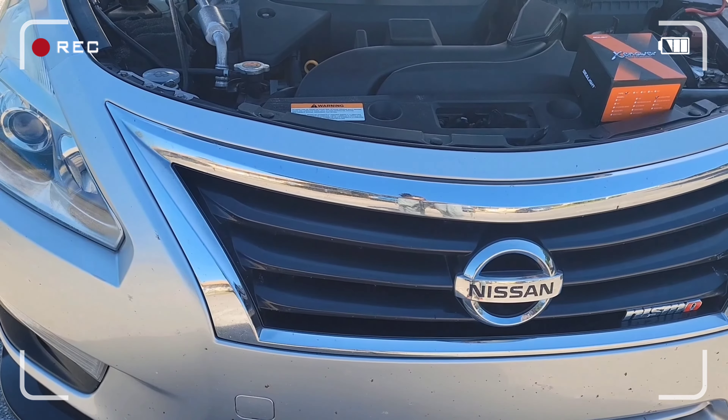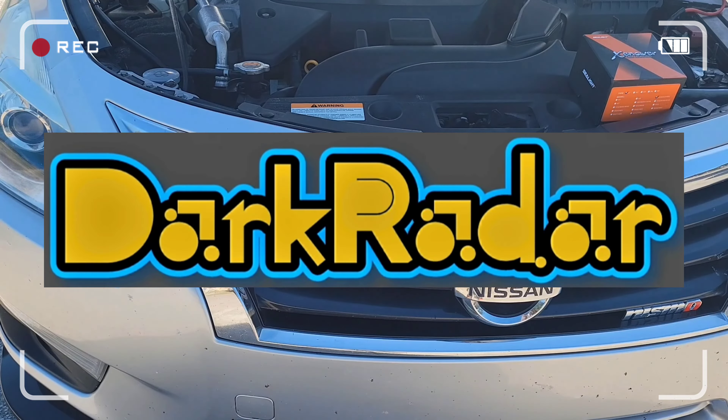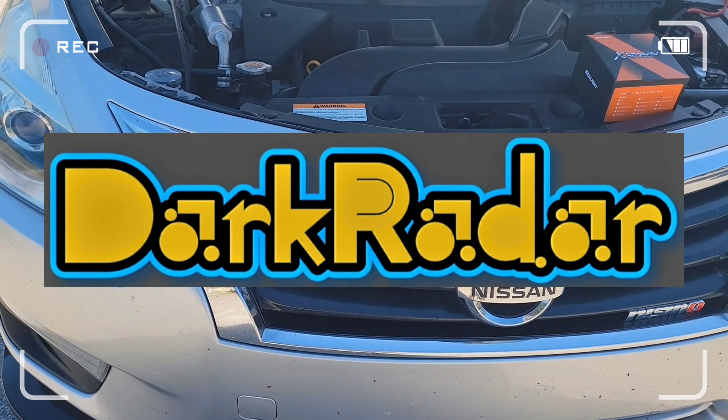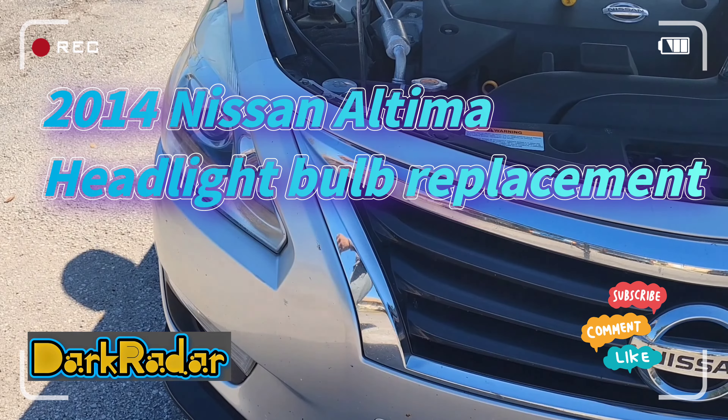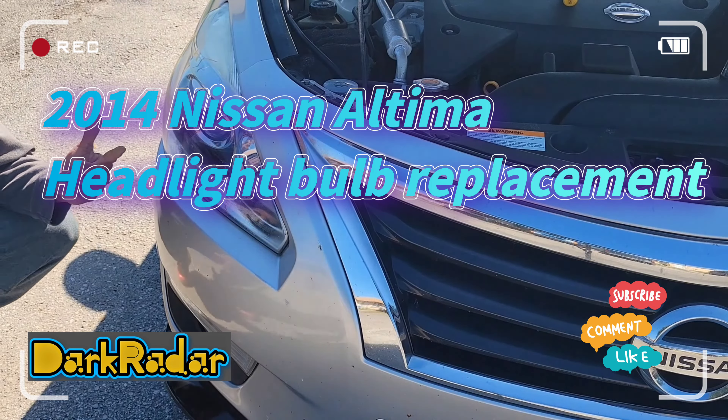Hello everyone and welcome to the channel, thank you for coming through. Dark Radar here coming at you with a tutorial on how to replace the headlight bulb on a 2014 Nissan Ultima. Let's get into it.